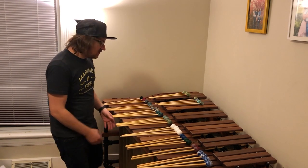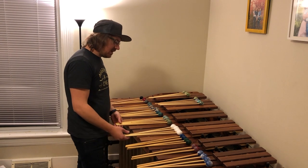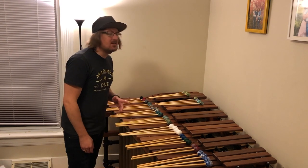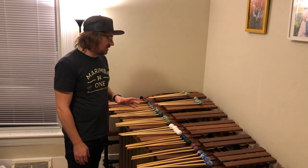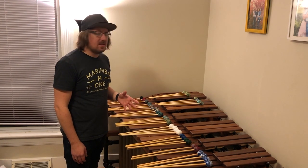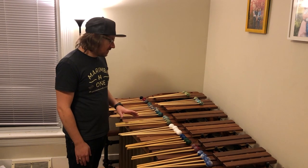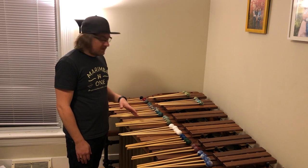Next we get into the Mishkas and the Moyas. These ones are kind of more particular to each person whether or not they like them, both the weight and the way that they sound. I would try them out first before buying them, but I really enjoy all of them.